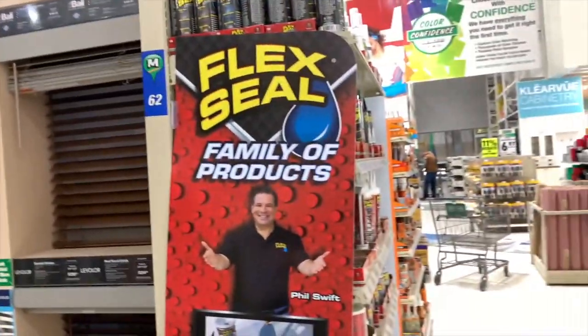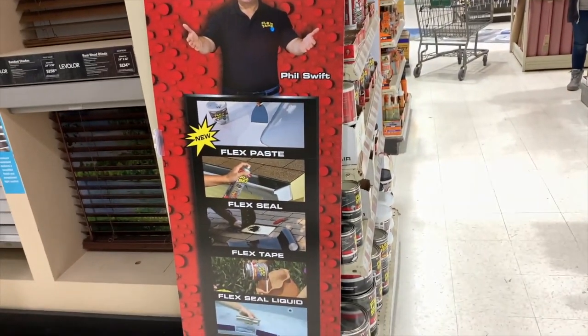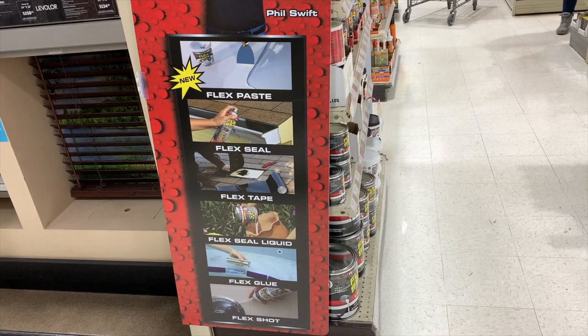Over here is the Flex Seal family of products. You have probably heard of the ad by Phil Swift. The product list includes Flex Paste, Flex Seal, Flex Seal Liquid, Flex Glue, and Flex Shot.